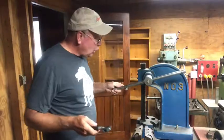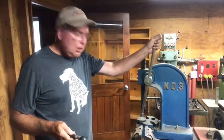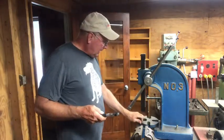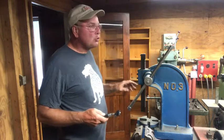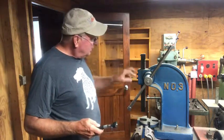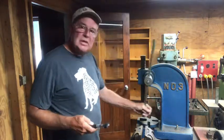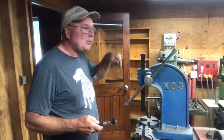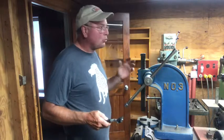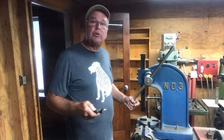This machine we're looking at is called an Arbor Press. What does that have in common with a drill press? Well, this is used to press bearings out and put force on something, and it's really the same as a drill press when it comes to its ability to apply downforce. This rack and pinion arrangement gives you a real mechanical advantage, and it allows you to put a lot of force on a bearing case — or on a drill bit in the case of a drill press.